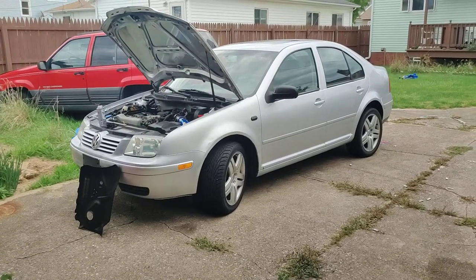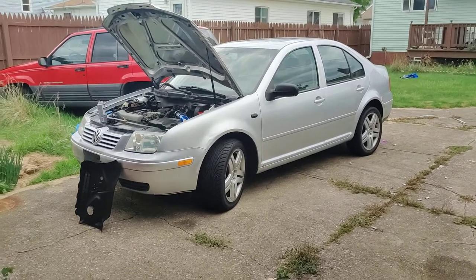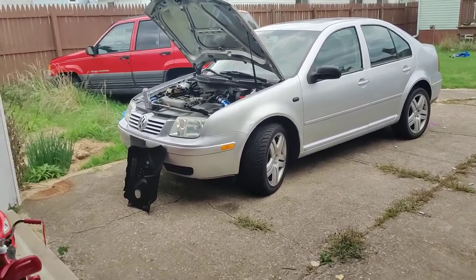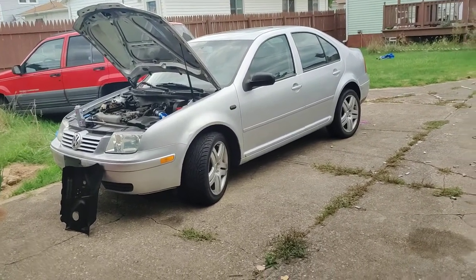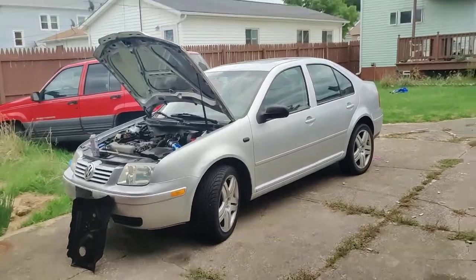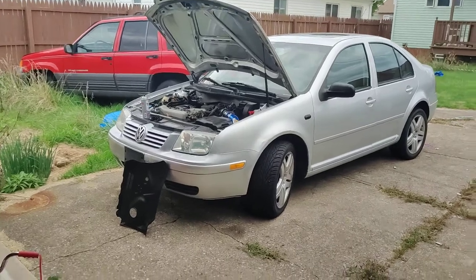We got a Jetta — it's still a Mark IV. I'm sad the taillights don't match, but I'm going to do a front-end conversion to a Golf so I can use the Golf headlights I bought. We're going to repaint the car black anyway — I want to do a murdered-out build. Tint the lights. It's got the sunroof and everything. I still have the Jeep too.